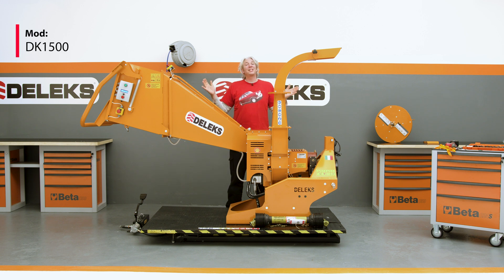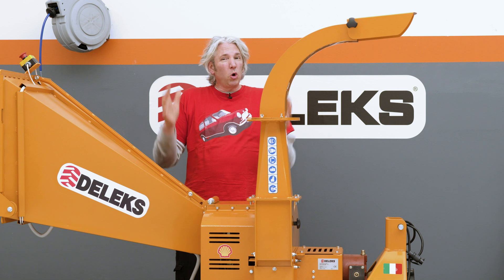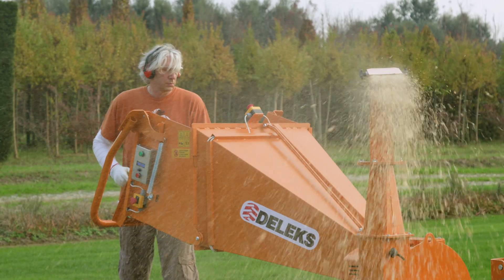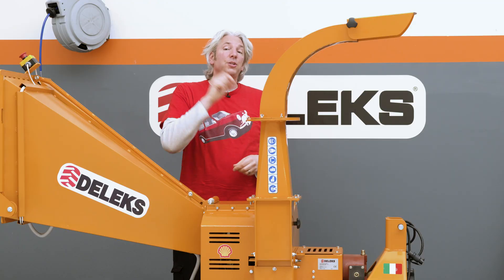Hi, I'm Ed China and this is the Deluxe DK1500 Bio wood chipper. Think of it as a normal wood chipper but much more capable, because it can also handle all of that green waste that would normally get tangled up in a conventional wood chipper.